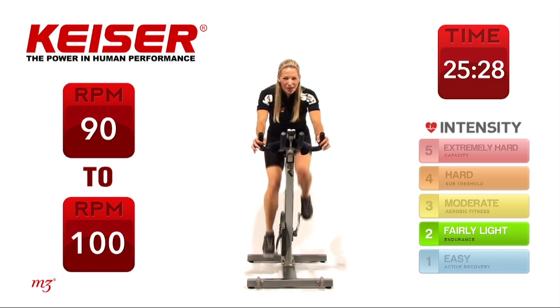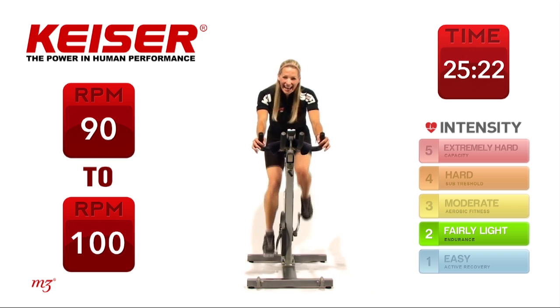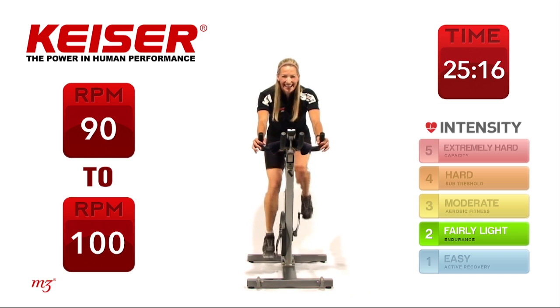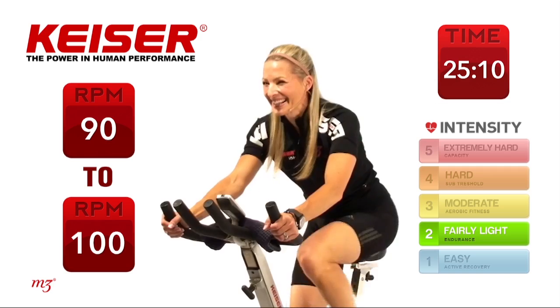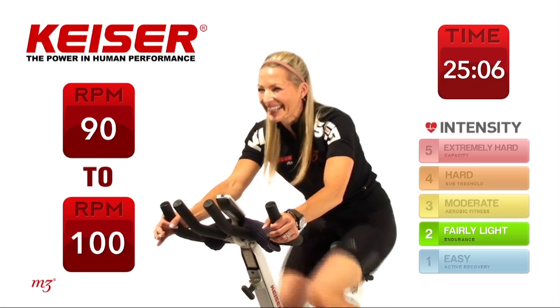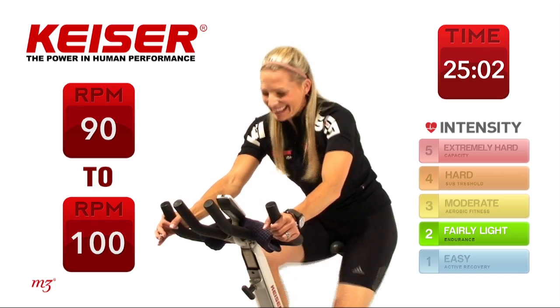Here we go — 30 seconds, right now. You might want to switch up your hand position or keep it right where it is, nice and comfortable. 15 seconds to go, holding it there nice and steady. And release it.